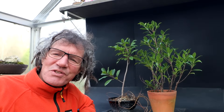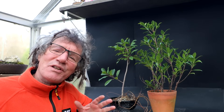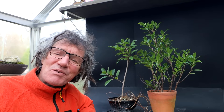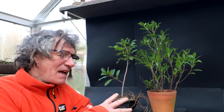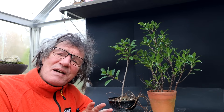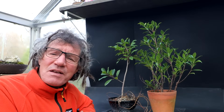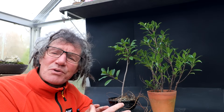Hi everyone, Nigel Saunders here. I had a tough time fitting all my tropical and temperate trees into the plant room in the basement for the winter. I had these two rooted cuttings — a Natal ficus and a ficus microcarpa — and I thought about putting them on the compost heap, but they're rooted. I can get them underway as a bonsai and give them away to someone. So let's get them root pruned, top pruned, underway as a bonsai, and then I can give them away.